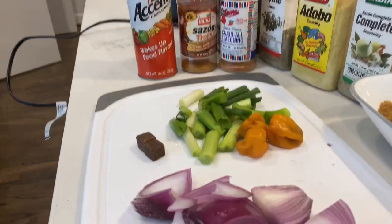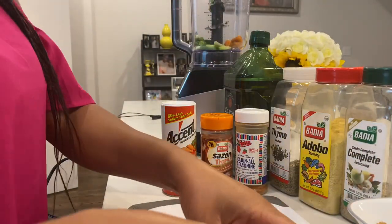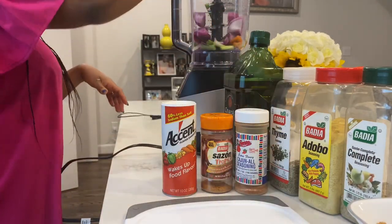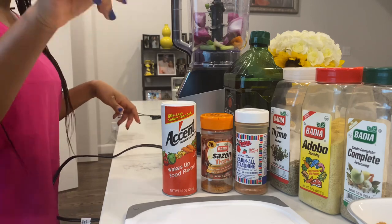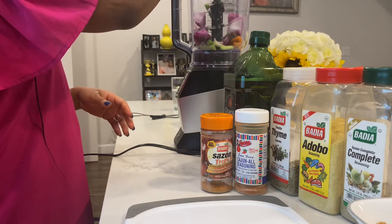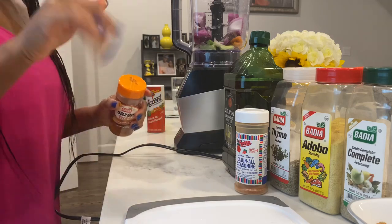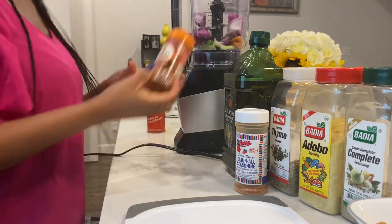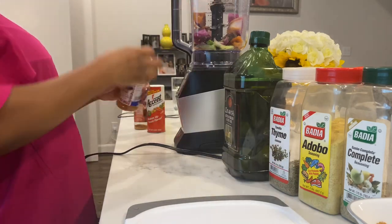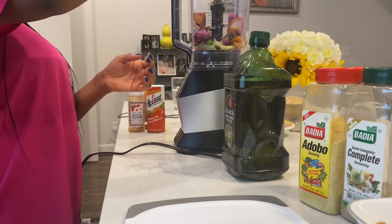Now I am going to be blending my ingredients together. Got my green onions, my habanero pepper, my regular red onions. I like blending my cubes inside because those cubes are hard to crush with your fingers, so it's just easier to put it all in there. As a Nigerian cook, we don't really use measuring spoons and cups — we eyeball it. Just a little bit of each ingredient, not a lot. Just a little bit for you to taste that flavor but not overpower the fish with seasoning.